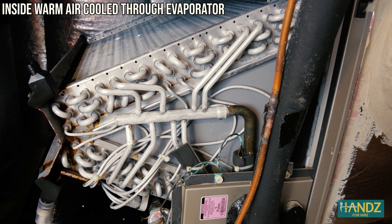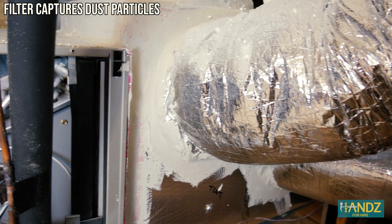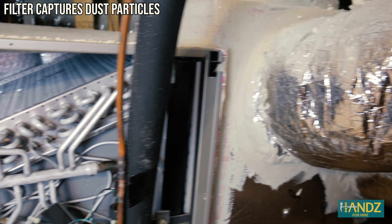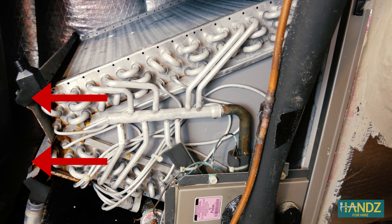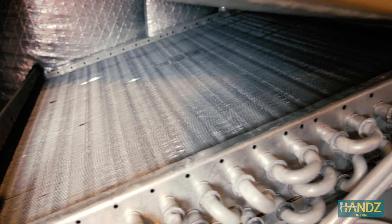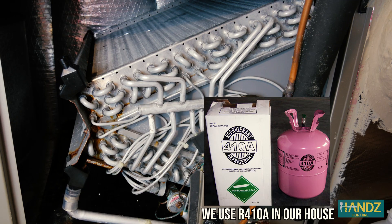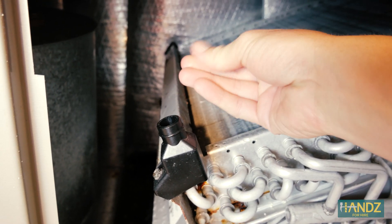This is the evaporator. The blower just to the right sucks air into the return. The air passes through the filter capturing particulates, is cooled and dehumidified while it passes across the evaporator coil, and then is returned to your home through air conditioner vents. Very cold refrigerant is passed through your evaporator coils, which absorbs massive amounts of heat energy right out of the air. Because the coils are so cold, moisture in the air condenses on the evaporator and drips down to drain through the condensate line.